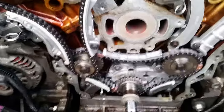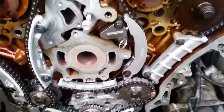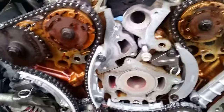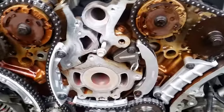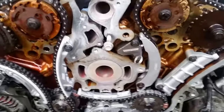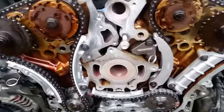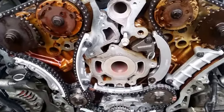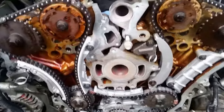Moving forwards, all I've got to do now is torque this up. I don't torque anything up until I just nip it up loosely with my hands so it's secure but not flapping. Then I'll double-check everything, torque everything up, do the tensioners, release the pins, rotate the engine, and make sure it's still free-flowing — nothing is binding.